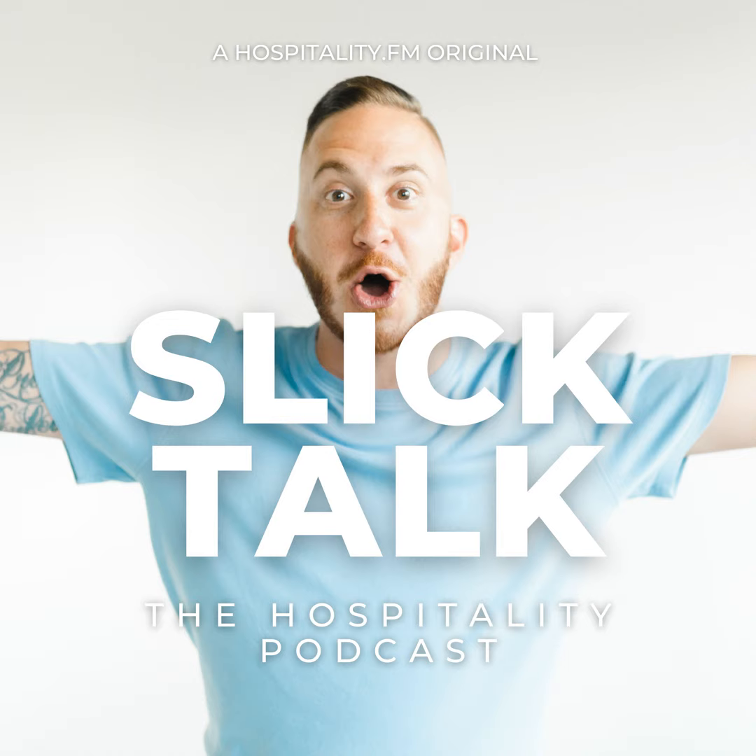Thank you so much for listening, and thank you to our show partners for making Slick Talk, the hospitality podcast possible. We hope you enjoyed the show and would love to connect with you outside of the podcast. You can follow us on all of our social media channels for daily hospitality content, or find us at slicktalkthepodcast.com. Don't forget to rate, review, and subscribe so you never miss an episode. I'm your host Will Slickers, and we will see you all again next week.